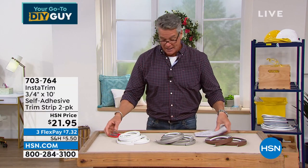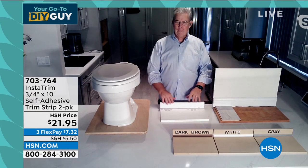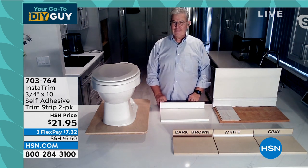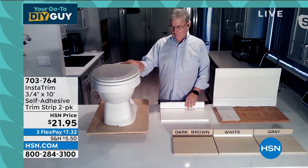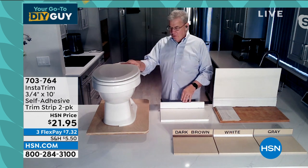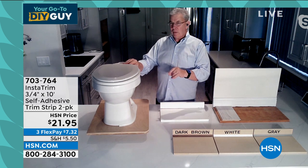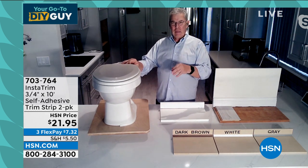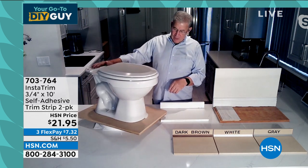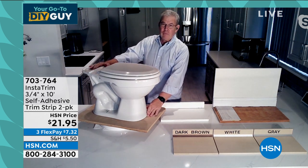Rick Wood is standing by — he created this product. He knows what it's like to have to get in there with a caulk gun and deal with the mess. But Rick, you created a product that does the same job in a better way. Rick: 'Absolutely.' He calls it the crown molding for the throne — it literally finishes off the toilet.